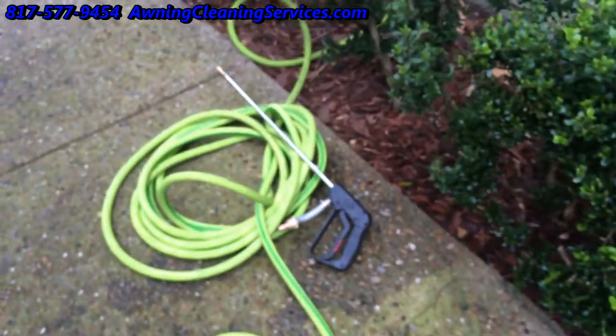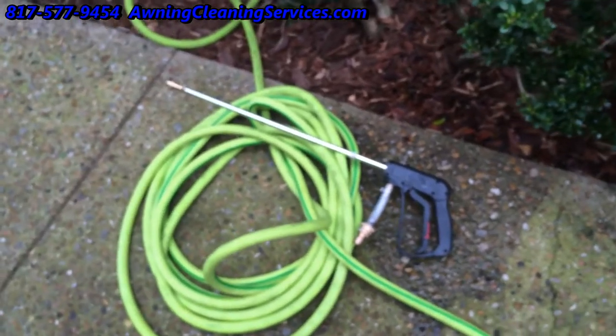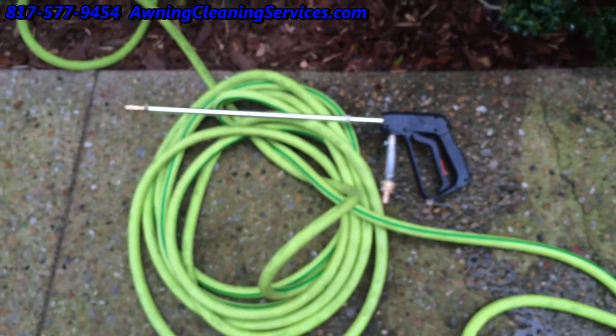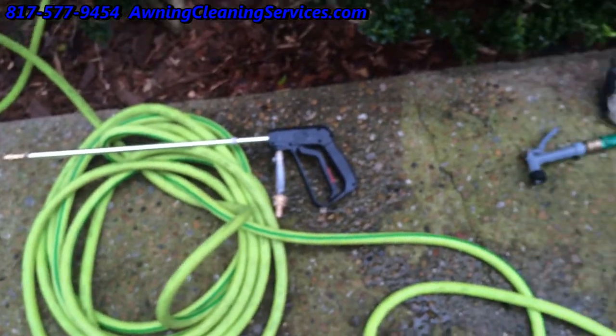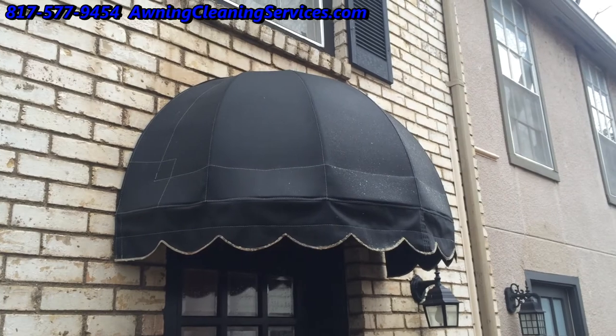We do have a little special tool here in case there are a few spots that don't come off — this little tool helps quite a bit. But the garden hose will be our main tool.